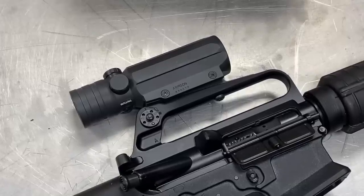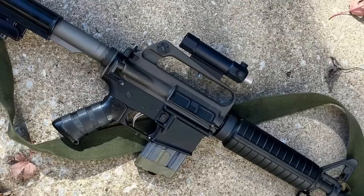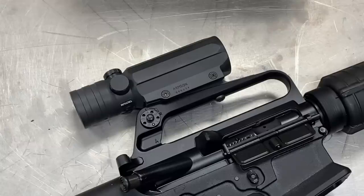Welcome to another Sinistral Sunday on InRangeTV. Today I'm going to be taking out the Armson ACS-21 to the Rio Black Rifle Match. Armson is best known for the OEG, the occluded eye gun sight. They used a fiber optic with both eyes open to superimpose a red dot over the shooter's field of view. This was made well before electronic red dot sights were on the market. The ACS-21 is a contemporary of the earliest ACOGs.